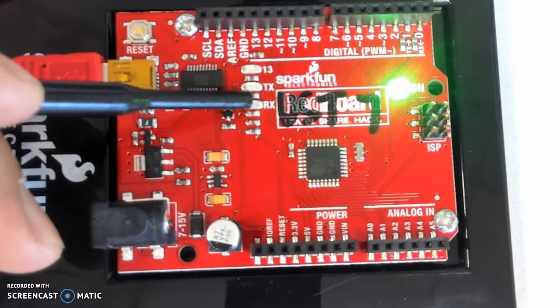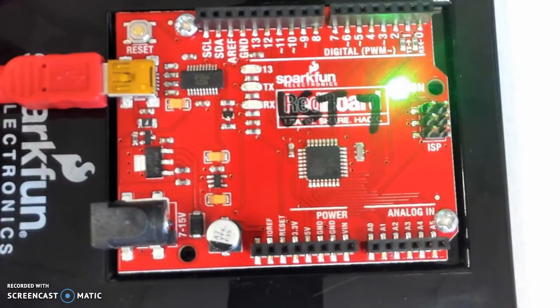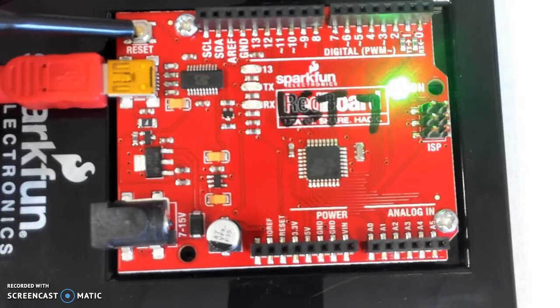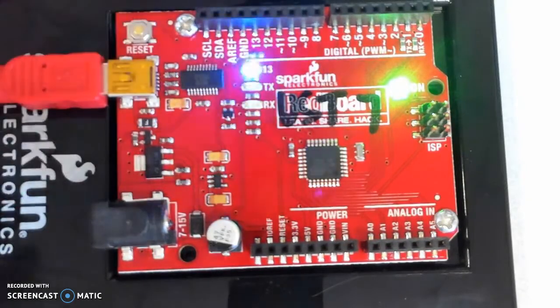You notice that those lights flickered for a bit — TX and RX. Data was being transmitted and received onto this board. That is the actual computing system right there — the Atmel Atmega processor that houses the Arduino bootloader. Right here is a push button switch called the reset button. We can press reset and it'll clear any code and restart the RedBoard, restarting your code.